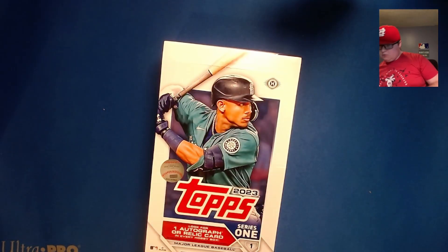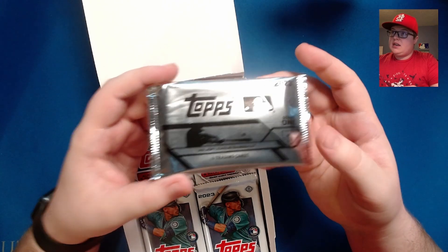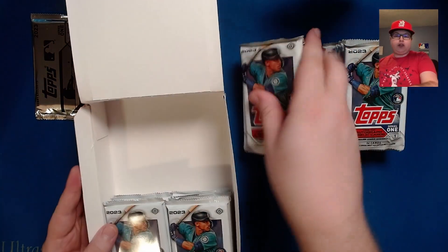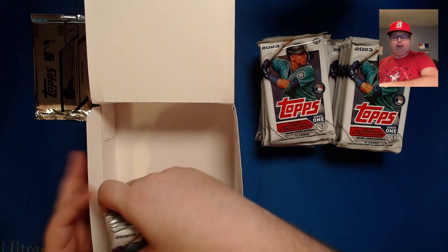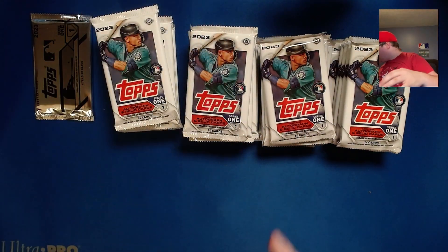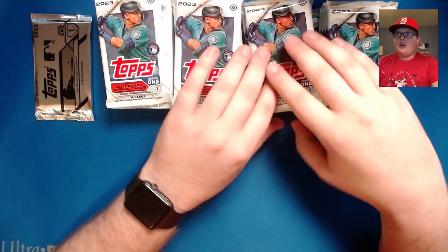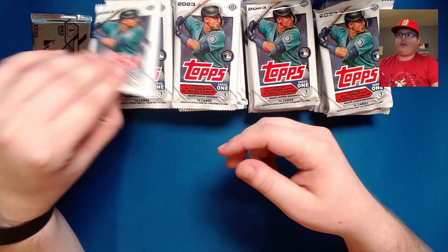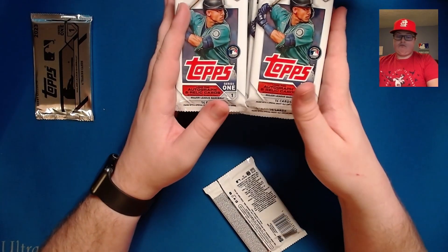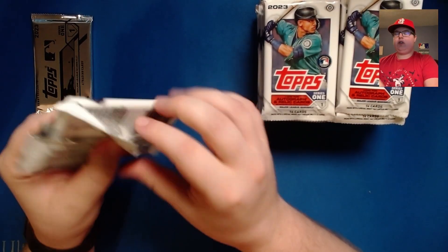I remembered to empty my trash can today. I'm also doing a group break of this same product — the hobby jumbos — right after this, so you can find that video on our YouTube channel. I'm recording these live on our Twitch channel at Getaway Day Pod. If you enjoy baseball talk, check out Getaway Day Pod on YouTube or any podcasting platform — it's me and my best friend Gautham. We're trying to grow quite a bit this year and any support is very much appreciated.